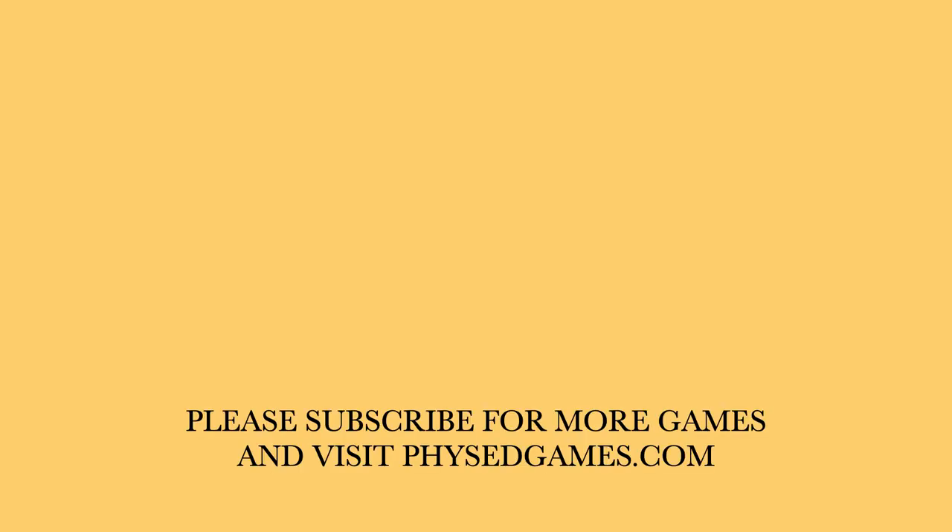That's it for this idea. Thanks again, Derek, for yet another awesome idea. If you've enjoyed this game, please subscribe for more games, and visit physedgames.com.